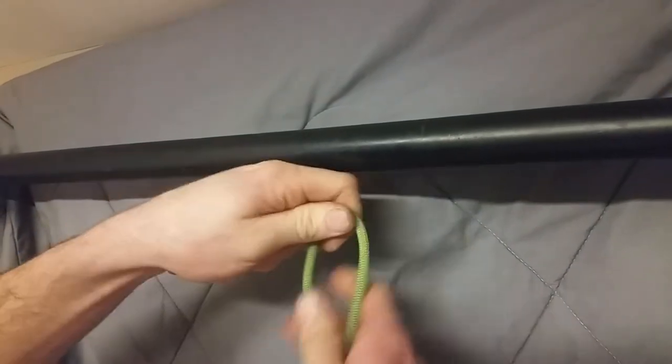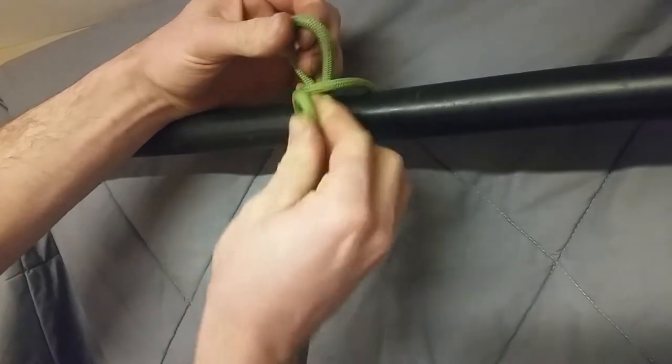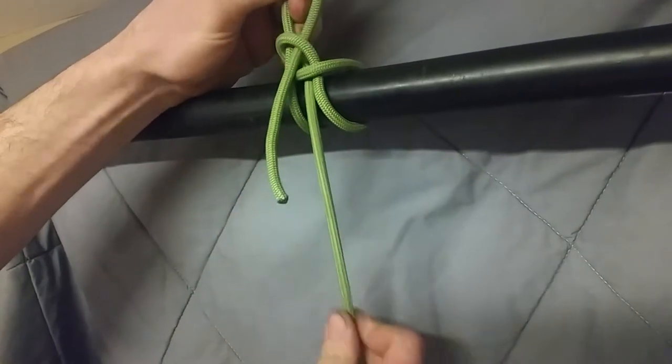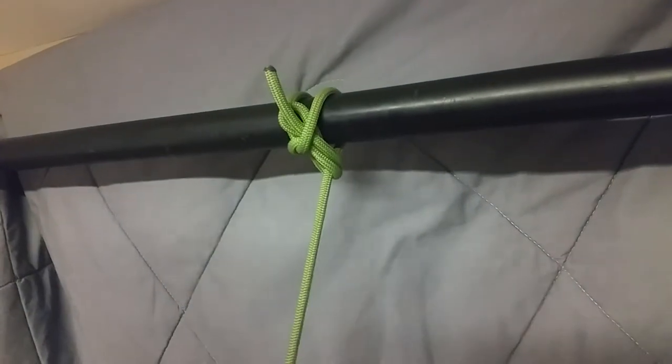Let's do that one more time. Grab a rope like this, put it behind, grab a bite, put it through, grab one more on this side. Nice and pretty looking. Put it under load and it'll look like that. It comes out simply.